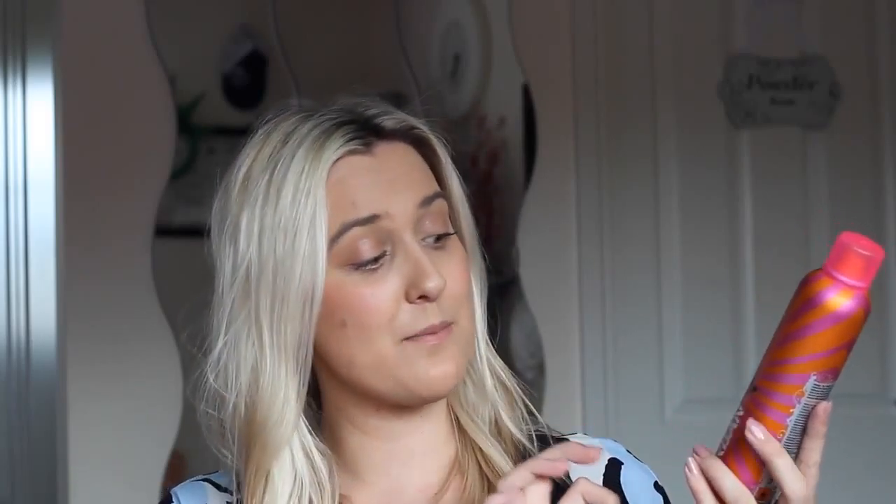An optional thing is hairspray. I'm going to be using the Urban Fudge Iced Raspberry and Vanilla hairspray, but you can use any hairspray or you don't have to. I just think it lasts longer if you do.